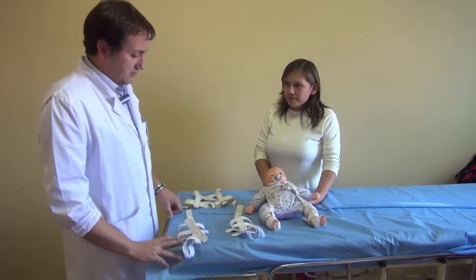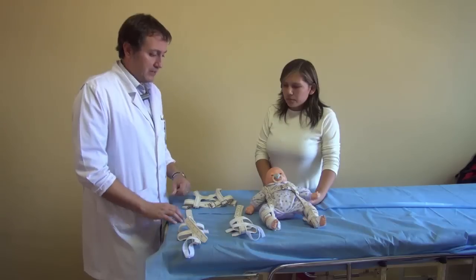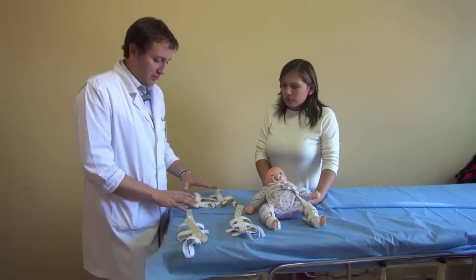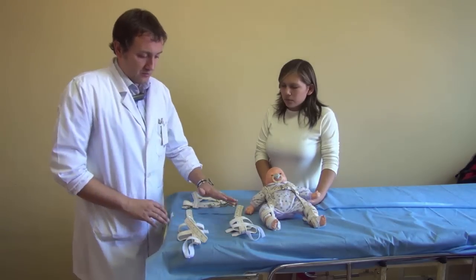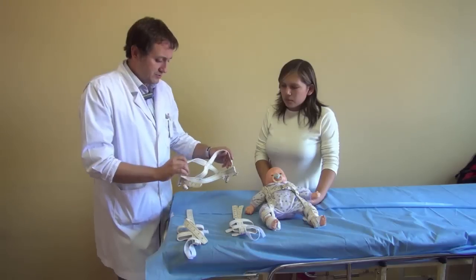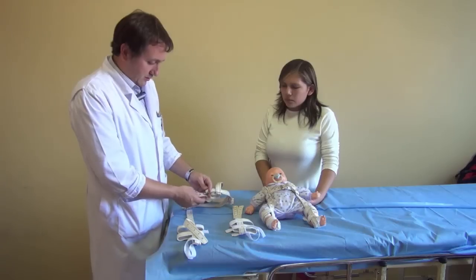Today we're going to teach this mom how to put on the Pavlik harness on her baby. The Pavlik harness has three components: the superior or thoracic component, and one for each lower extremity. The thoracic component goes through both arms and has an anterior closure.